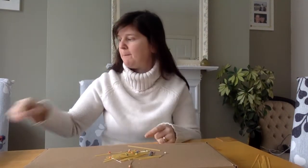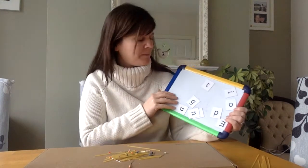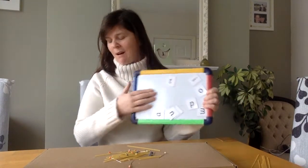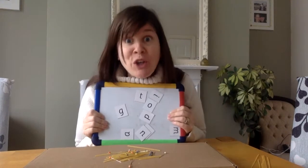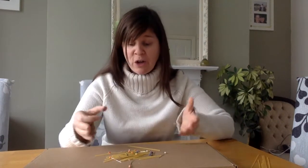Do you know what these are? These are our magnetic letters. 'Magnetic' — that's a funny word. A magnet sticks to metal. I've got all my school magnets right here. You might have some magnets on your fridge at home. I can use these magnets to help clean up this mess.